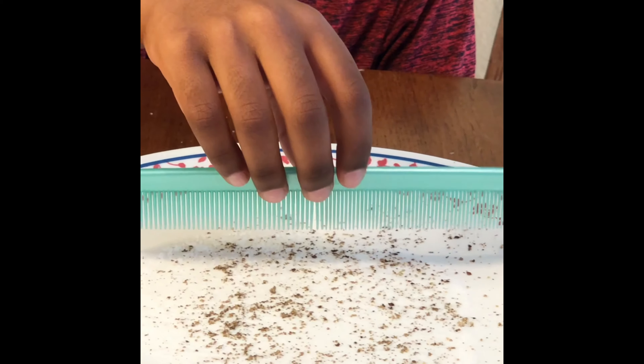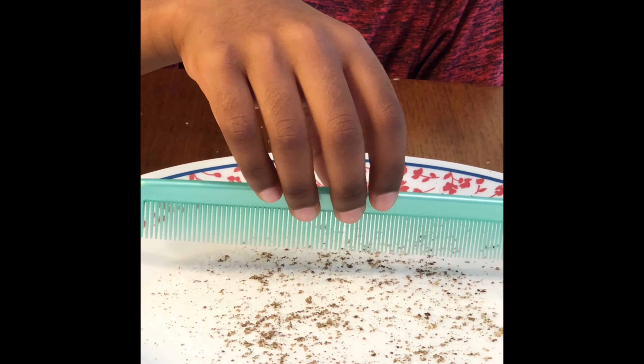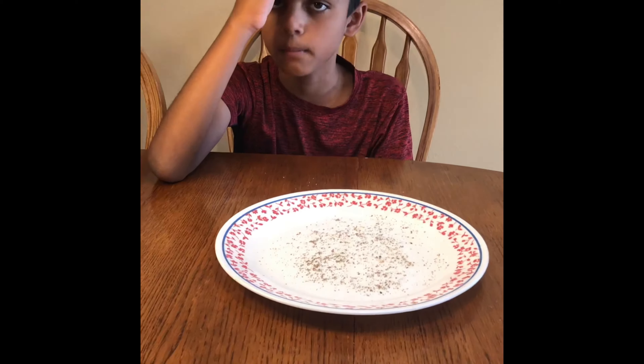Nothing's happening. Hmm, what about if I rub it on my hair?